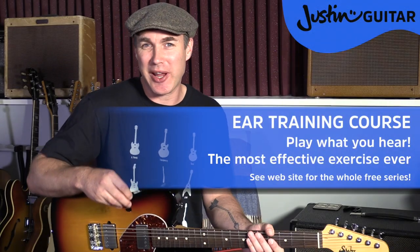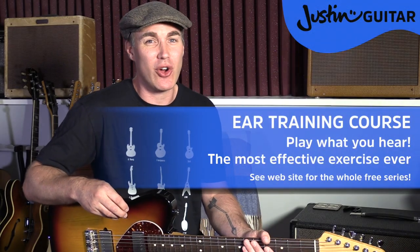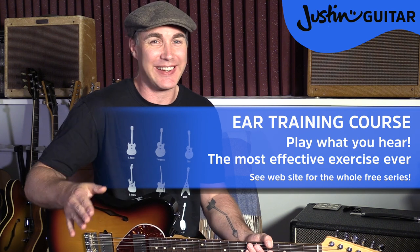Hi, how you doing? Justin here. Today we're going to be doing a little bit more work on your ear training, and specifically an incredible exercise to help you play what you hear.